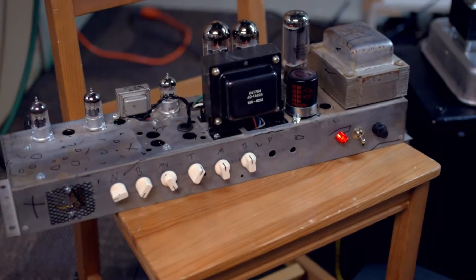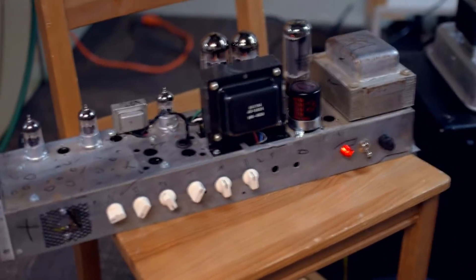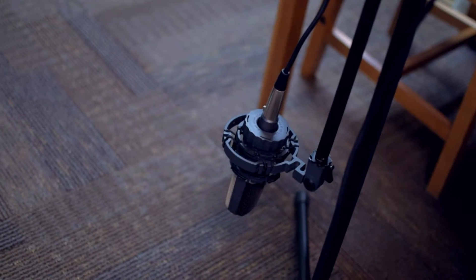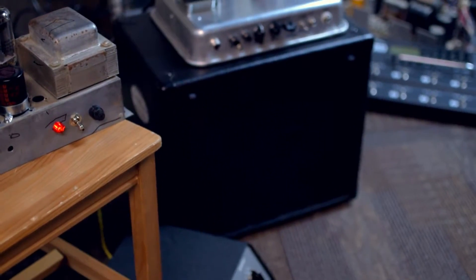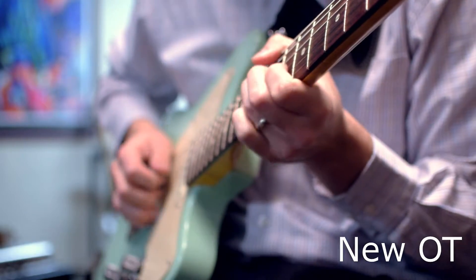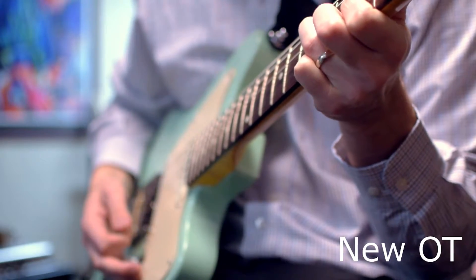All right, this is the first tone test using the new output transformer. You can see that big black thing there — just recently installed. Got it fired up, making noise. Going to take a quick tone test with my parts Telecaster, an AKG C214 microphone, and a 1x12 with a WGS G12C speaker.